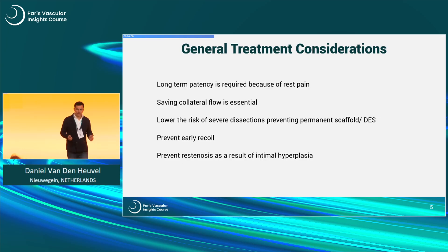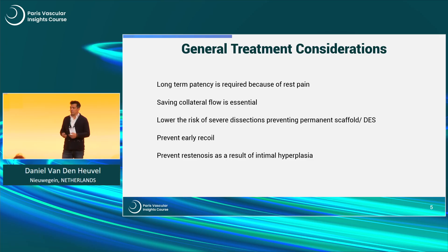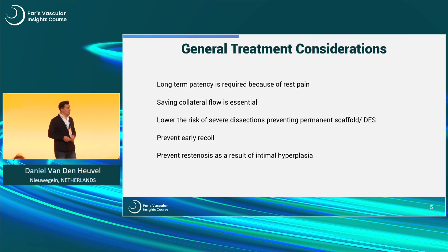These were my general treatment considerations. We need long-term patency because of the rest pain. As always, you want to save collateral flow, you want to prevent dissections. Because if you put a stent, at some point in time the stent will go down — you have a new problem in a rest pain patient. You want to prevent early recoil, and also prevent re-stenosis as a result of intimal hyperplasia in the long term.